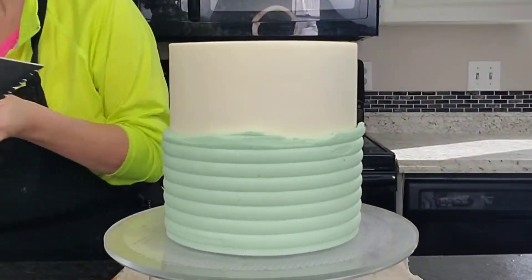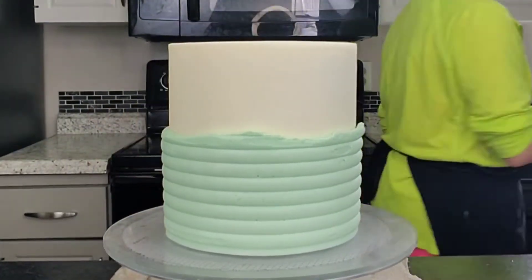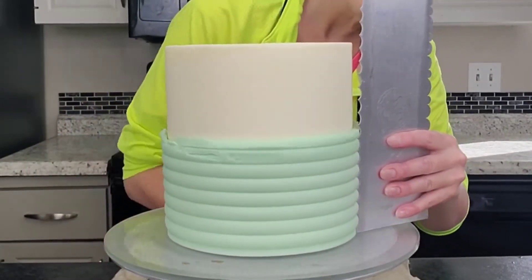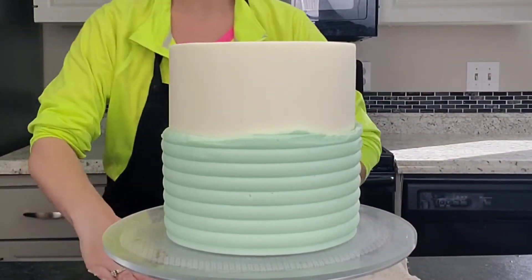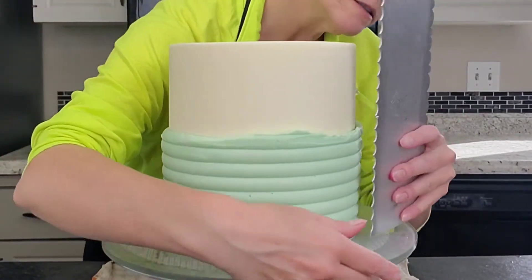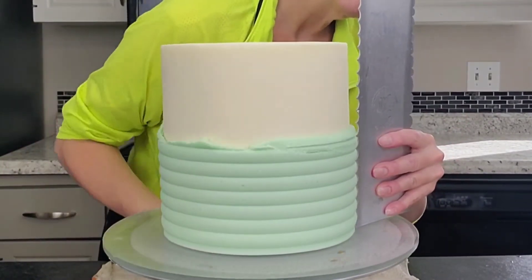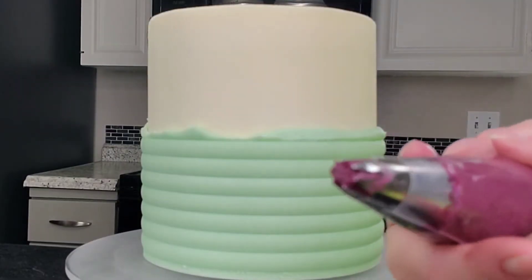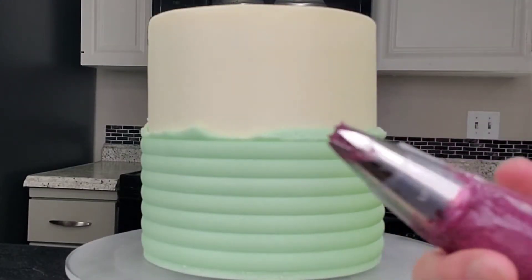You want to do this technique as fast as you can without going too fast, because you want it to look good but at the same time you don't want the buttercream to start setting up on you. If you're having problems, just go one more turn around and then it should be fine. You can also heat up your metal scraper in hot water and that would help too.